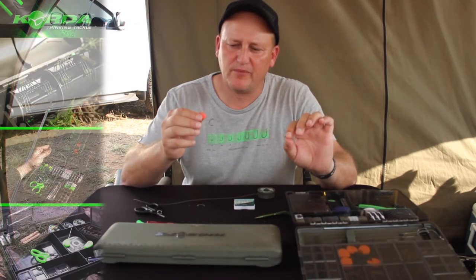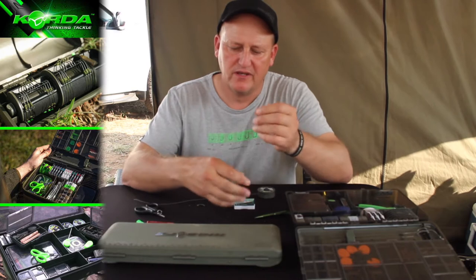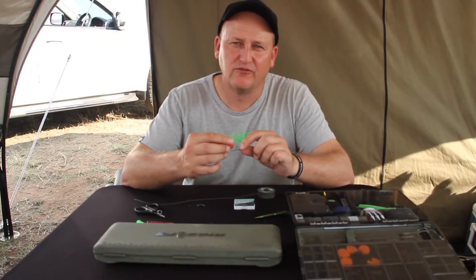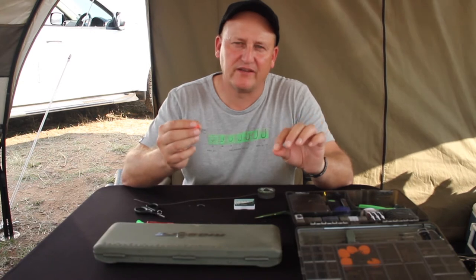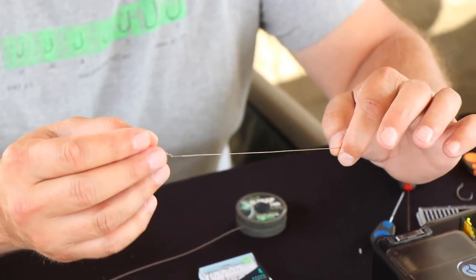We need to talk about tying the KD rig — a really versatile and probably very underused rig because people don't really understand what sort of bait you need to put with it. On this particular one I've got a wafter, though you can also put a pop-up on. It is not intended for a bottom bait — it's intended for a critically balanced bait. I've had incredible results with double tiger nuts with a piece of cork inside that gives exactly the same look and feel.